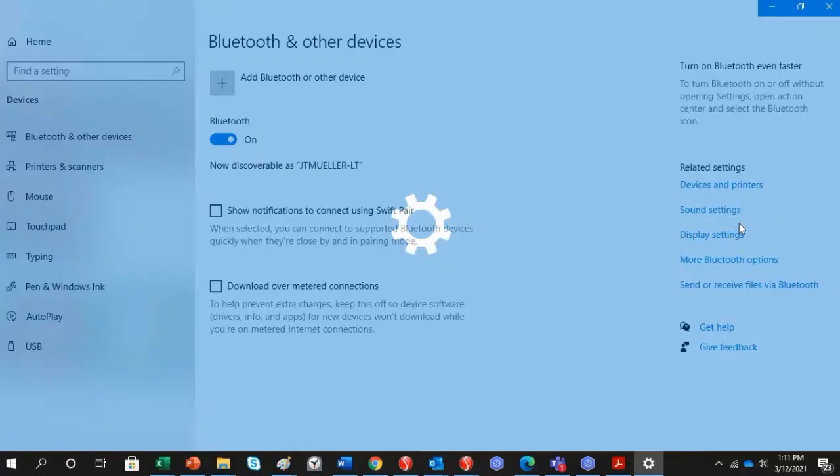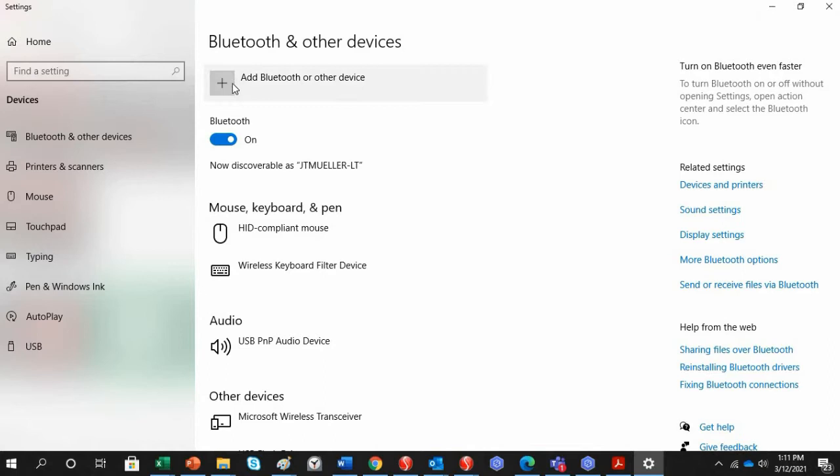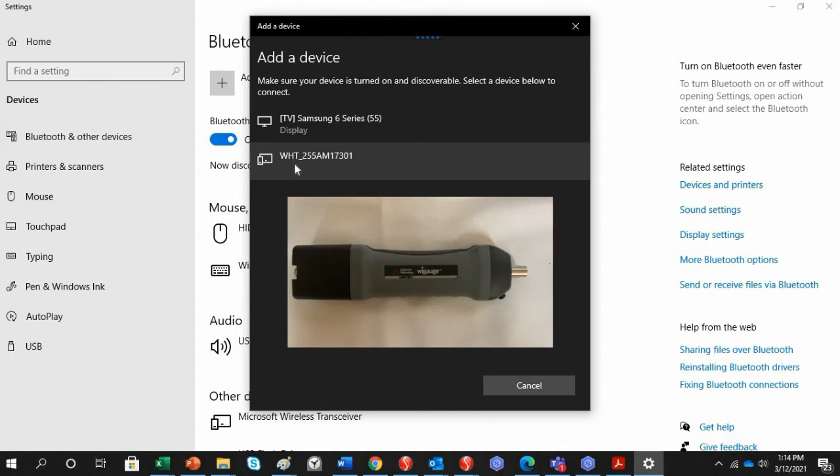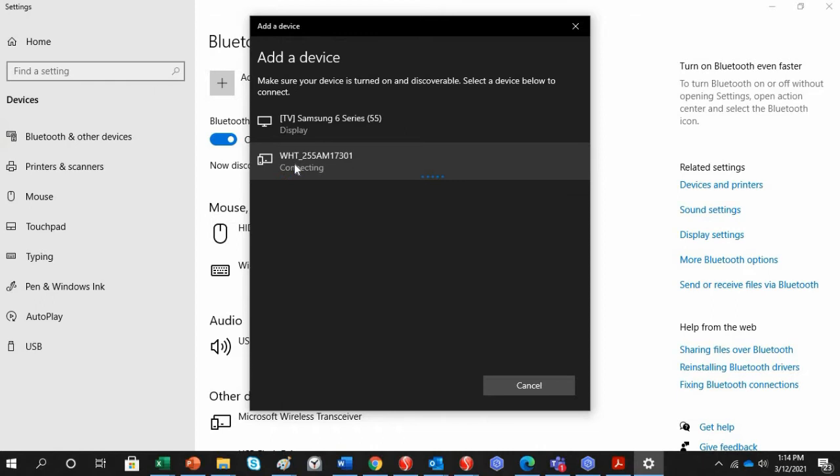Click Add a Bluetooth device, then click Add Bluetooth or other device, and click Bluetooth again. Your computer is now searching for the device. It will pop up on screen showing WHT, which means Wireless Hand Tool, followed by the serial number of your WiGauge. Check the side of your handle to confirm the serial number matches.